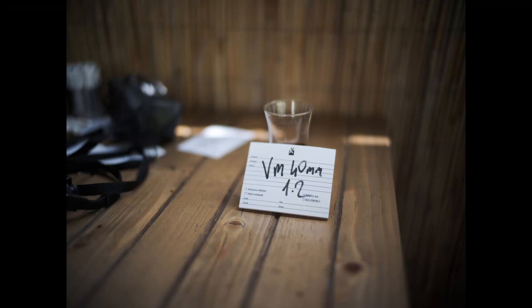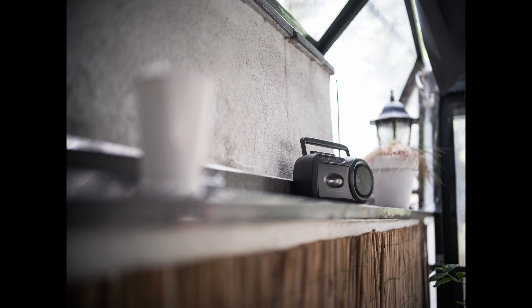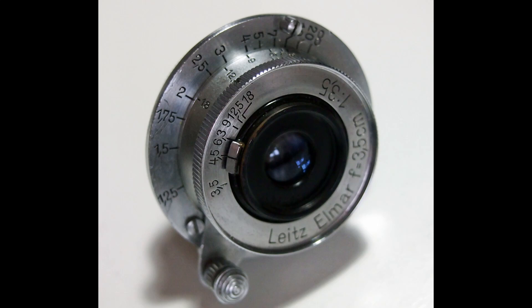Next is the Voigtlander Nokton 40mm F1.2. As we look at the samples, we notice that the image is softer compared to the Leica lenses. As we zoom in, we see that it is actually pretty salvageable. We have a slight issue of vignetting on this lens. I think it has the best image circle up to this point, but for reference, it's good enough in the sharpness area.